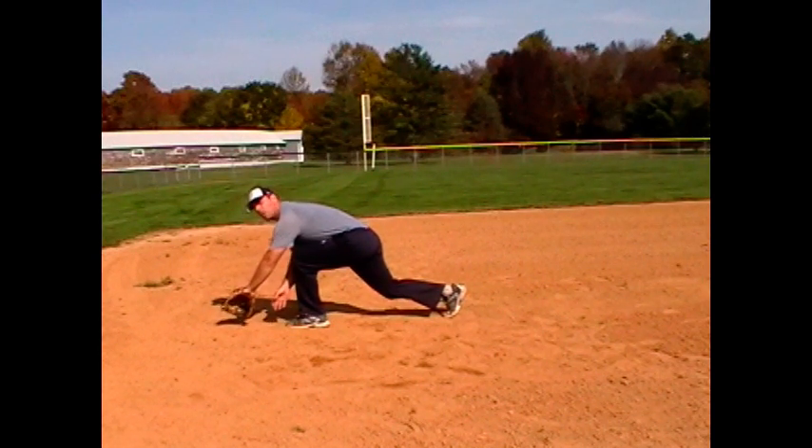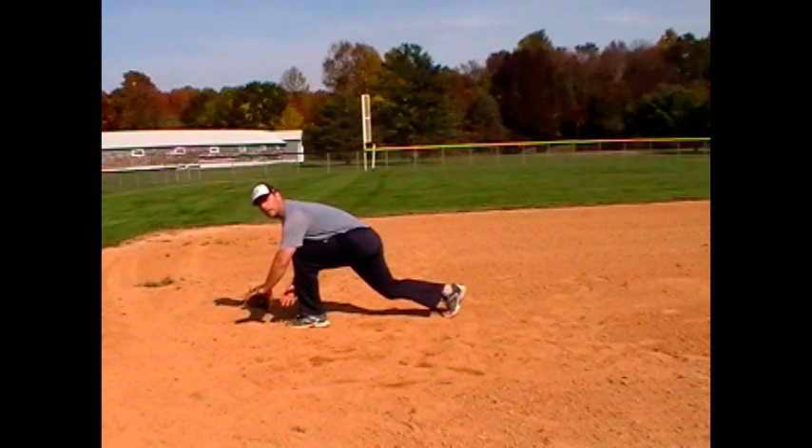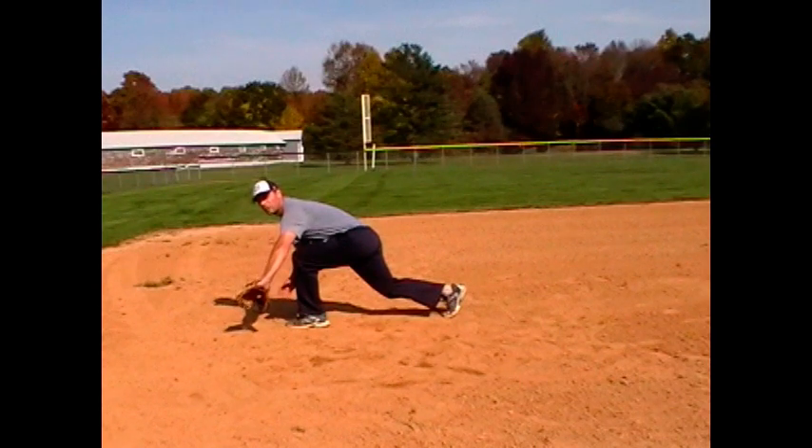All right, two methods. One, fall deep in the hole — give back to throwing shoulder. The other method where I have to come in, pushing through, reaching through.